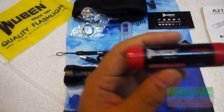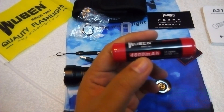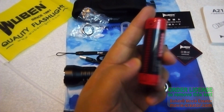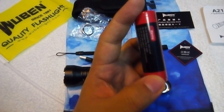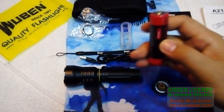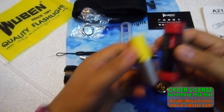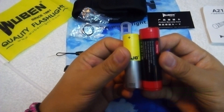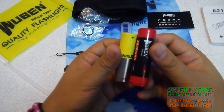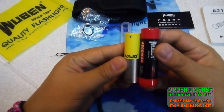This is the 21700 4800 mAh battery from Wuben — it's fairly big. I have an 18650 battery here to compare the size. You can see how much larger the 21700 is compared to this MXJO 18650.